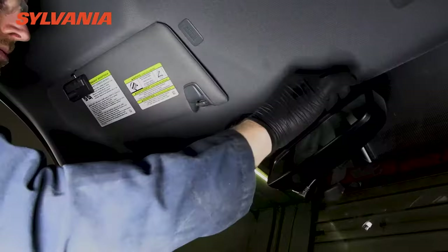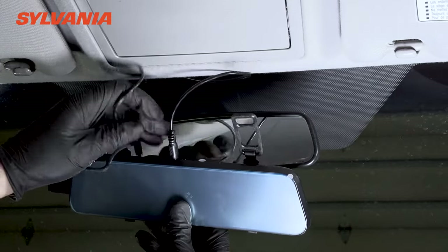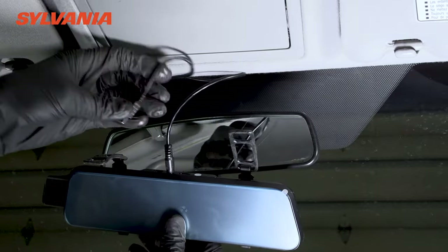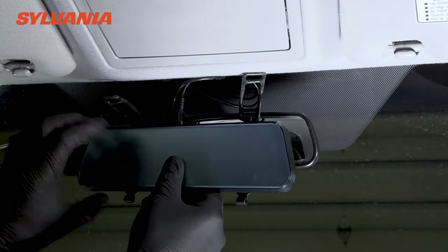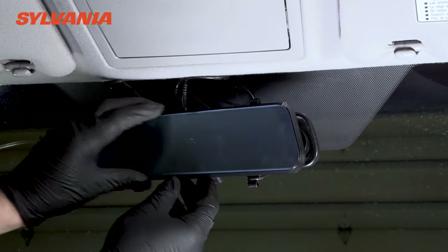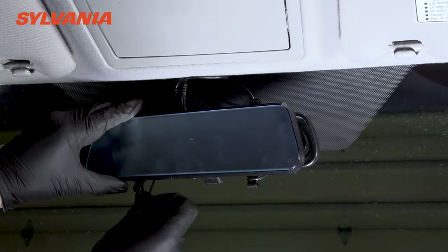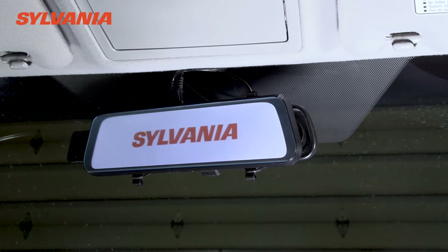Now we're going to bring the roadside mirror into play, connect the camera and the power, and make sure that it works. Position the roadside mirror onto your factory mirror and it should power up once you've connected the power. Here you can see the image from our backup camera that we just installed.